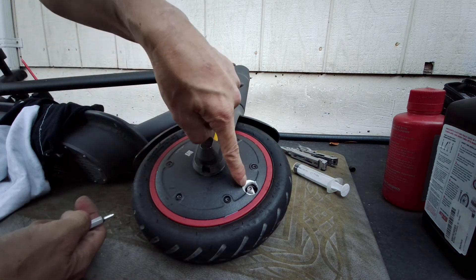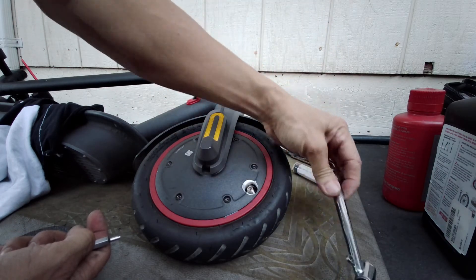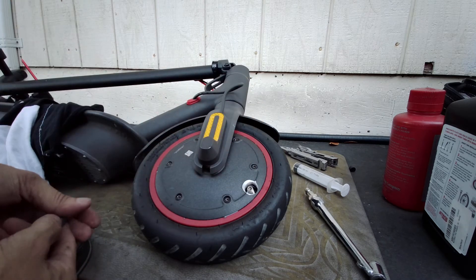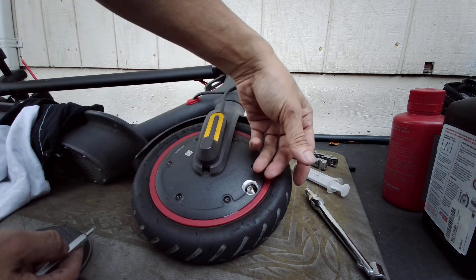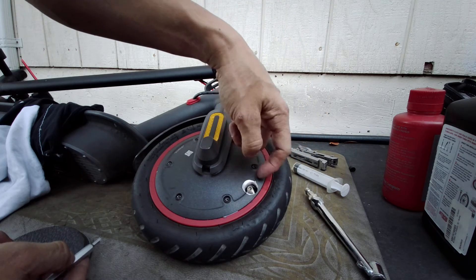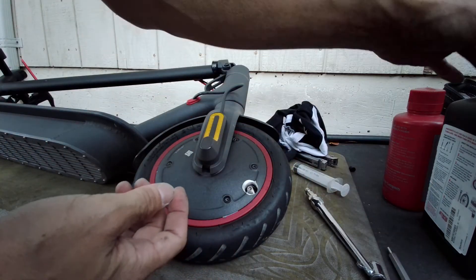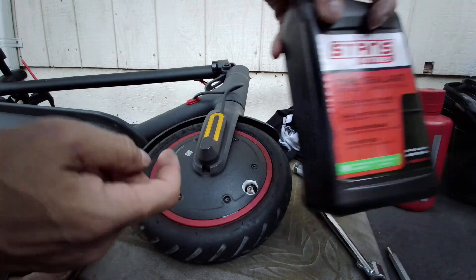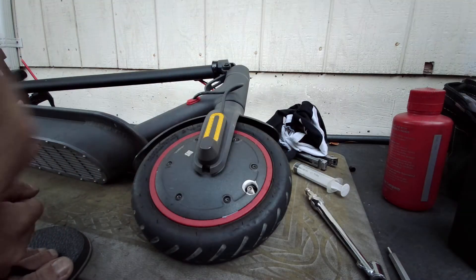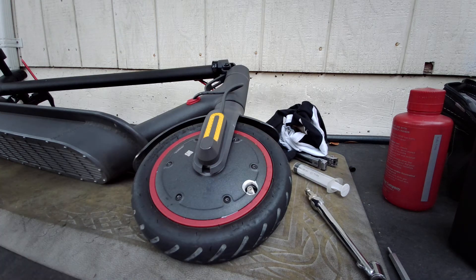So that's all you need to do to put the goop in. You could use slime if you want, but slime doesn't work very good — at least not as good as Stan's. This works way better than slime. So that's the front done. Now I'm gonna do the rear.